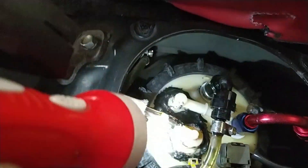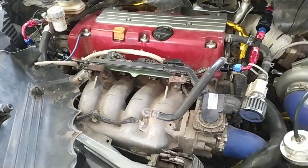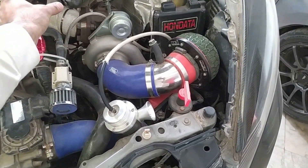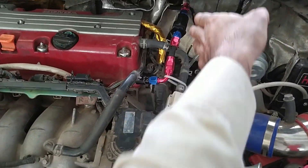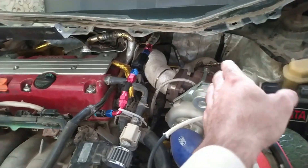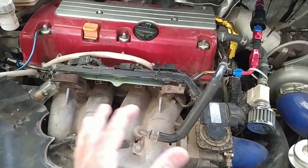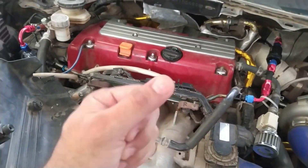Absolutely no leaks. That completes this video about upgrading the Honda fuel system to a return fuel system. We did it with all three methods: fuel pressure regulator here with return from here, and the conventional method coming in and going back using evap routing in the back. Hope you liked the video - subscribe and give a thumbs up.